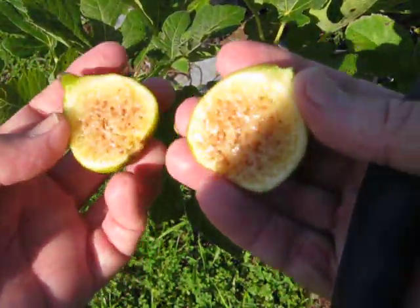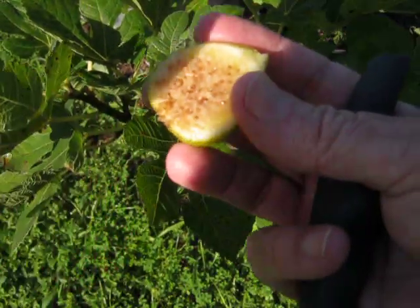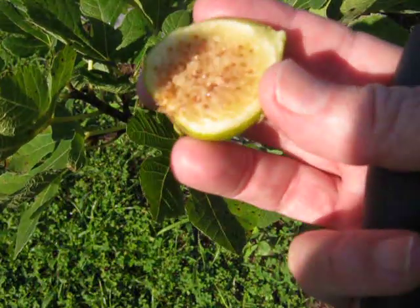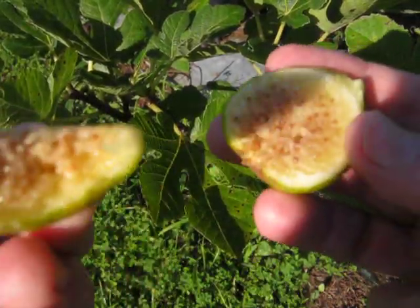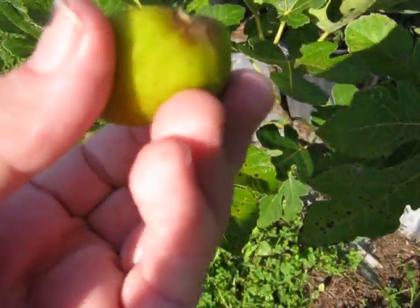And that's what it looks like inside. So I'm going to taste it — do a little taste test right here. Mmm. Nice and sweet. Really sweet. That's really good.